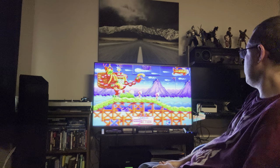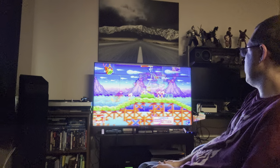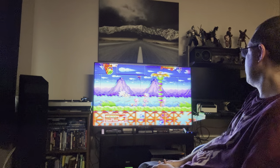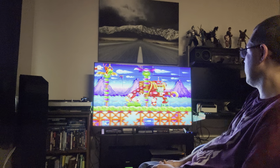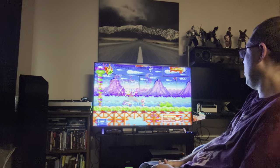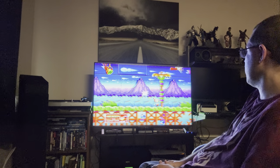Dynamite Heady is a really quirky game, and we keep talking online about how companies used to take risks and put out these really weird games. They just don't do that anymore — game development has gotten so expensive they don't want to take chances. That's why we just get a new Call of Duty every year or Assassin's Creed over and over.